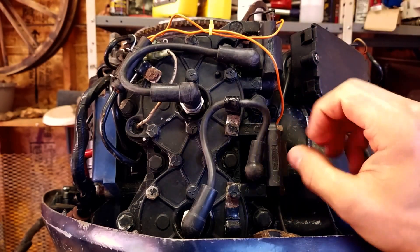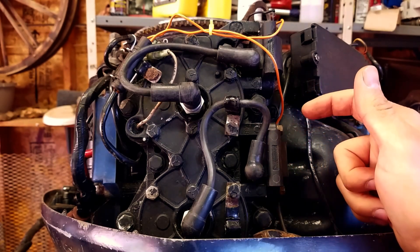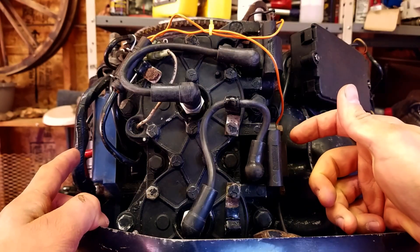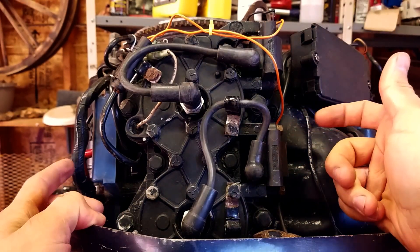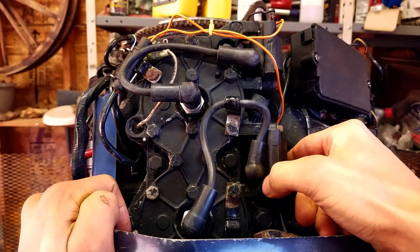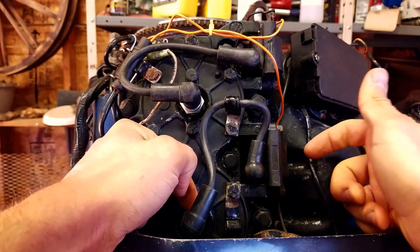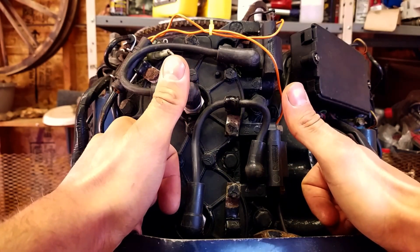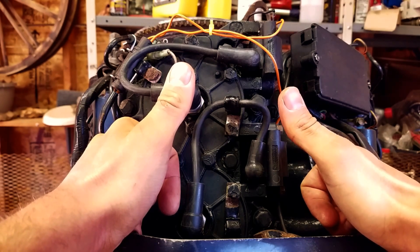A lot of guys will just buy all new coil packs and put it all on — there's no sense in doing that. If you can figure out that it's one coil pack or one power pack, just replace that. There's no sense throwing parts at an outboard when you can properly diagnose the problem. It just takes a little bit of time. So there you go guys — that's how you change a coil pack on an outboard. This is an Evinrude 140. Like and subscribe for more outboard videos if you enjoyed this. Later!